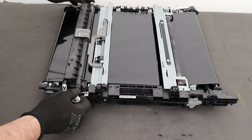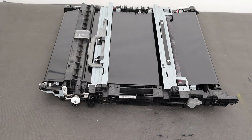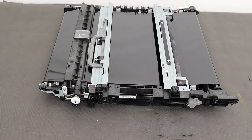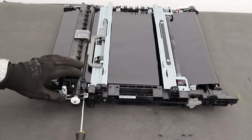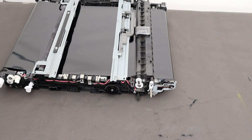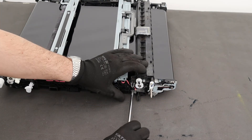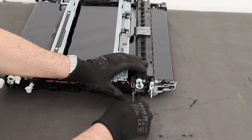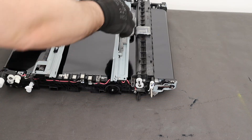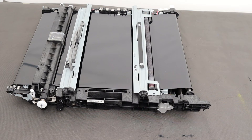Reinstall the cleaner and tighten the four screws. Reinstall the waste toner disposal unit and tighten the three screws.